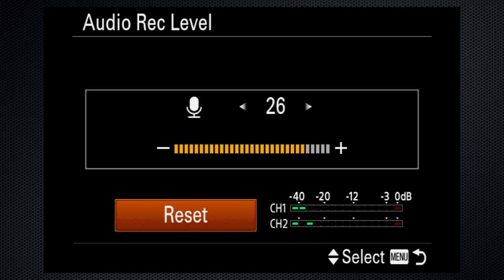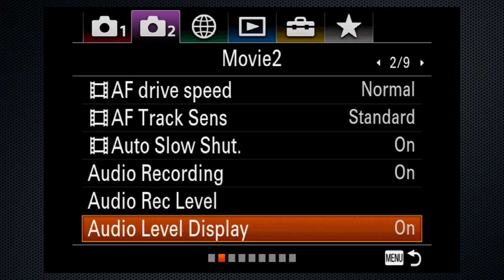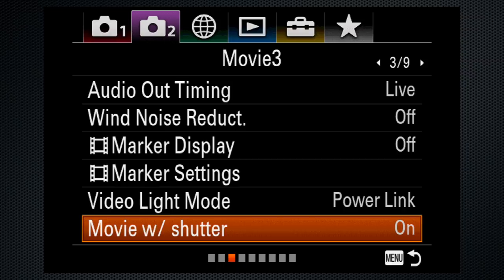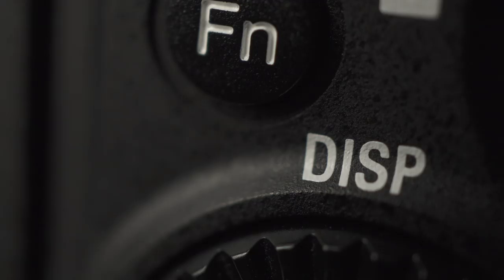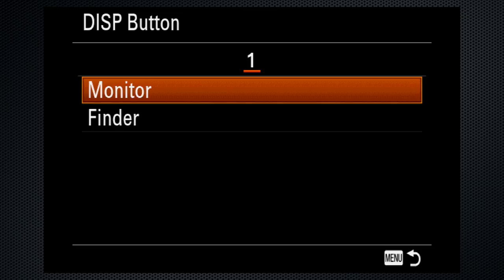With the default audio level, you don't need to see the meters on screen, but I leave them on anyway. On screen 3, I like to use the shutter button for video recording instead of the red record button — that feature is activated here. Press DISP to get to the displays you like; this can be customized on tab 2 screen 6 and is independent for the monitor and the finder. My options are all histogram and level, and mostly I use the histogram screen.